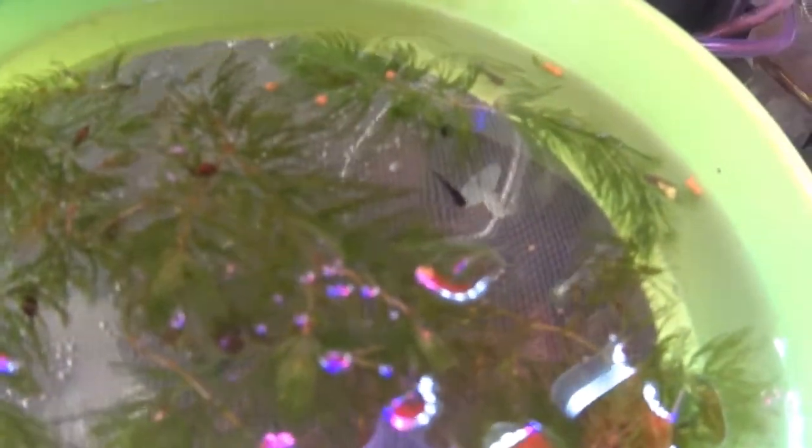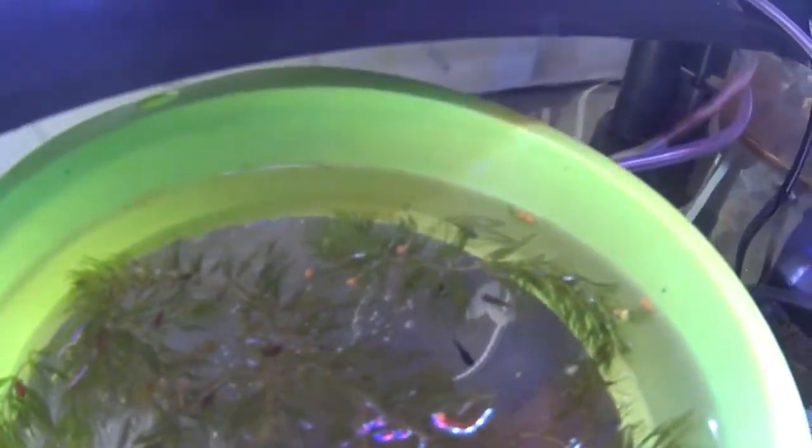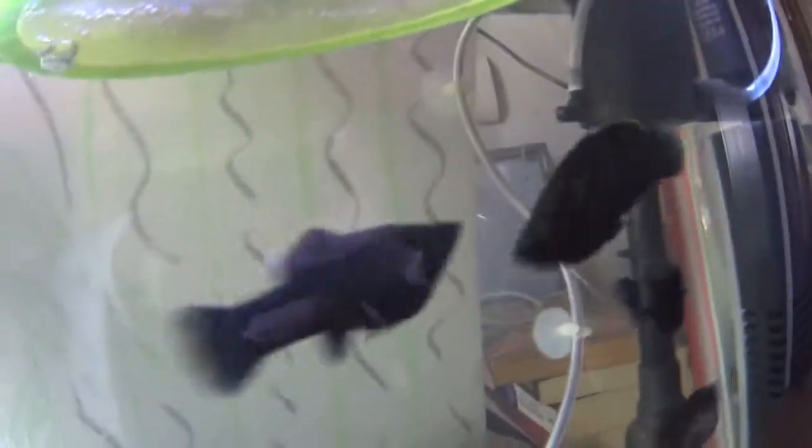We shall have a look at all our fries which are down there and as you can see they are growing up fine. I've added some hydra plants to the tank and as you can see there are some oxygen bubbles forming on the leaves, so these plants are also doing fine in this particular light.